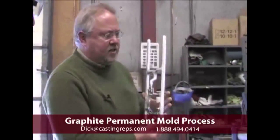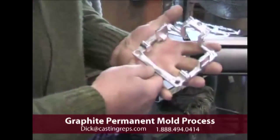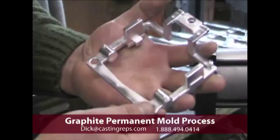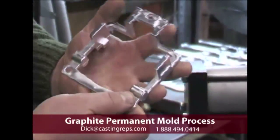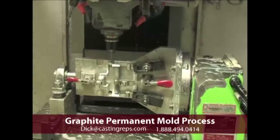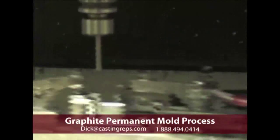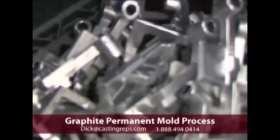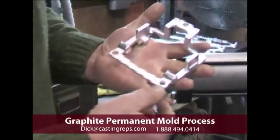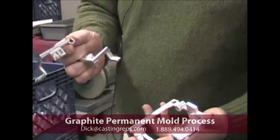The operator then takes this casting, cuts the runner system away, and we're left with a resulting set of castings with devices that we have cast into place, so that we can take this part and set it up in a machining center and do some secondary machining. It's actually machining the parts away from the fixed ring features now. So you've seen this part go from that step to where we now have two individual parts.